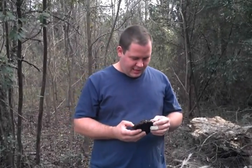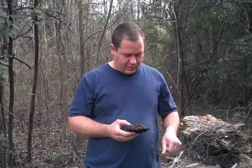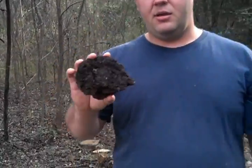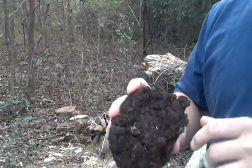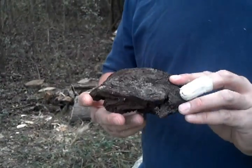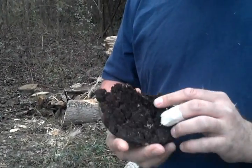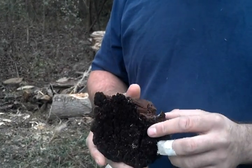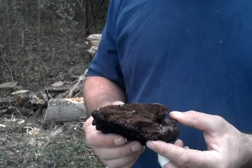Hey YouTube, today I want to enlist a little bit of help from the experts on here. I found this fungus laying at the base of an oak tree, and I'm going to show you in a minute. This is excellent tinder fungus — I have no idea what kind of fungus this is, the name of it.